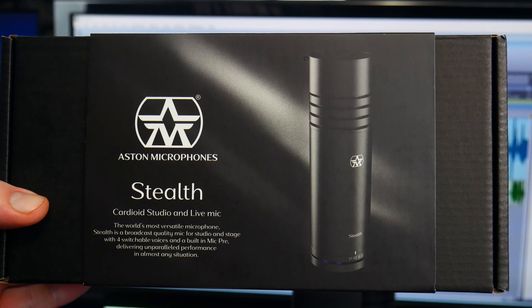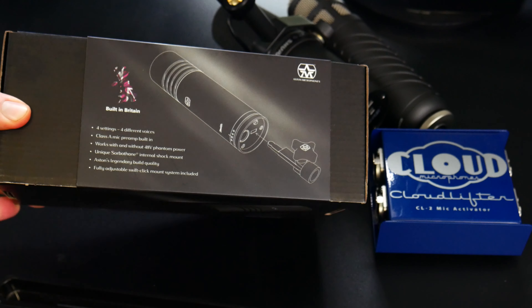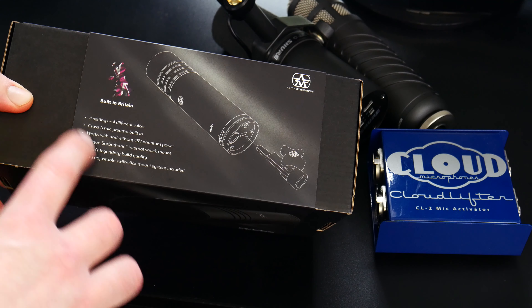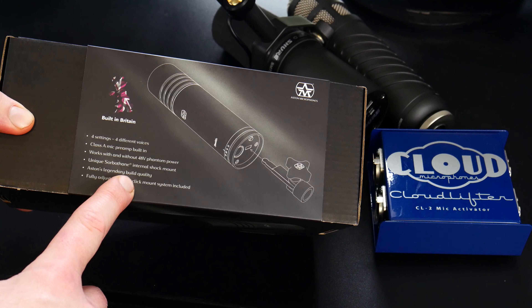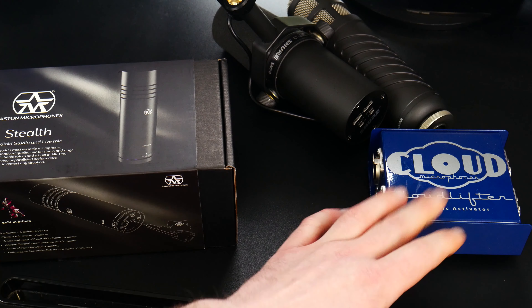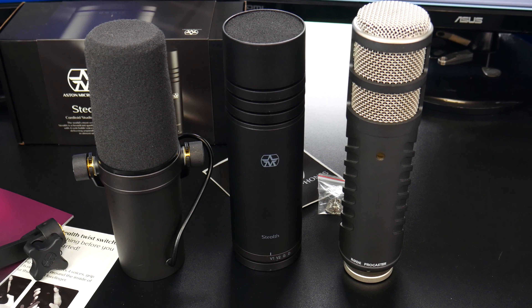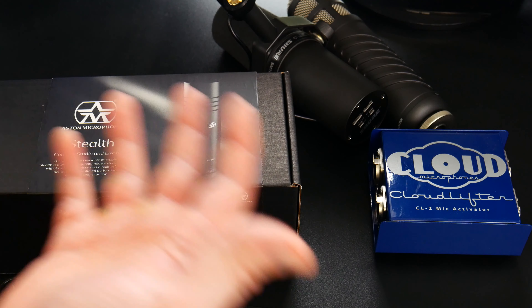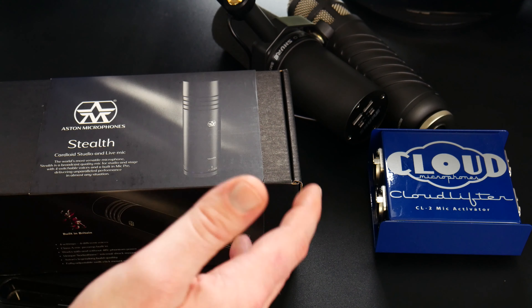Go ahead and take a look at the box. One thing you might notice here — number one, it's got four voice settings. But the super cool thing is this has a class A mic preamp built in. You know what that means? No need for a cloud lifter. This is a dynamic microphone, a large format dynamic microphone, just like the Shure SM7B and the Rode Procaster. Both of those require quite a bit of amplification using a preamp or your cloud lifter into your audio interface preamp. But this one you can run in passive or active mode, and the preamp is built in.